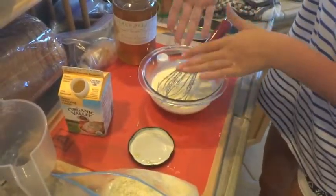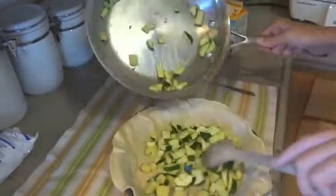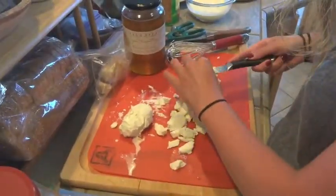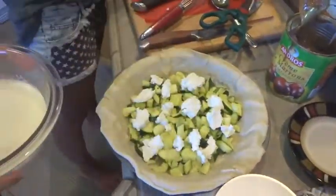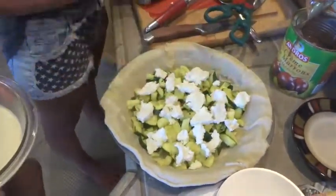Add about a quarter cup of gruyere cheese. Then you can build your quiche — put the zucchini on the bottom. Cut up your goat cheese. Rondelles look much nicer than this, but it tastes the same. Put that right on top of the zucchini.